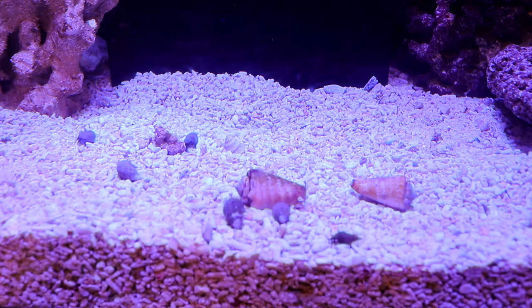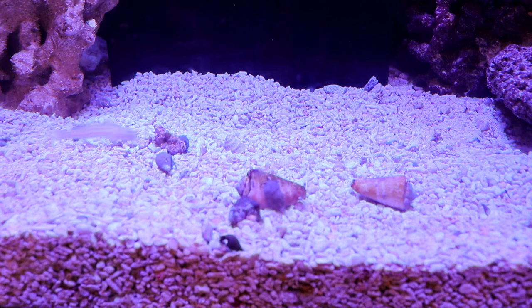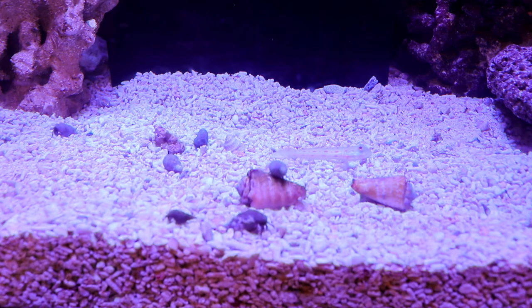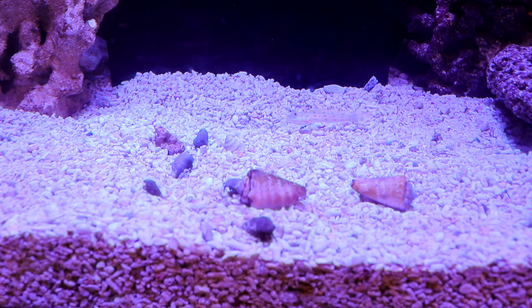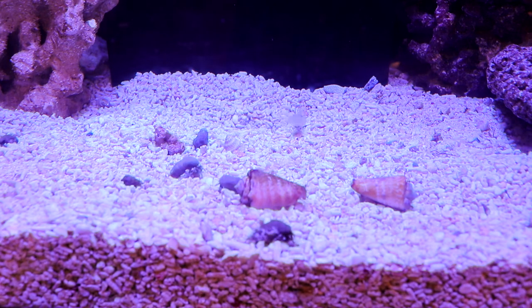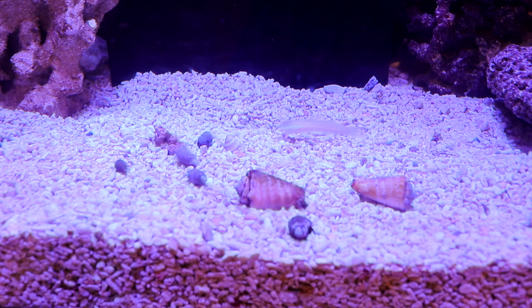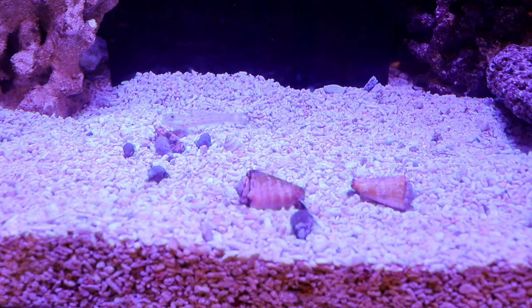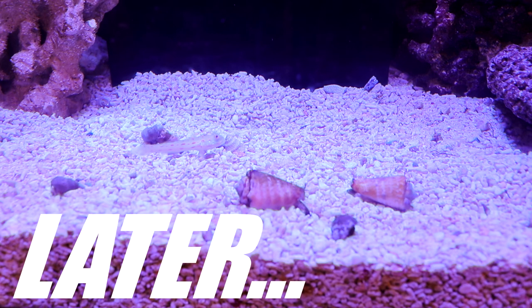You can see in the time-lapse how quickly these little guys move around and start cleaning up the substrate. These little workers do quite a bit, but that doesn't mean I still don't have work to do — we've got another live stream coming up today, so tune in for that. Always remember to check out darkstararts.com, click the Amazon banner, and check out the Patreon page. This has been the quick recap of the live stream from July 19th — later!